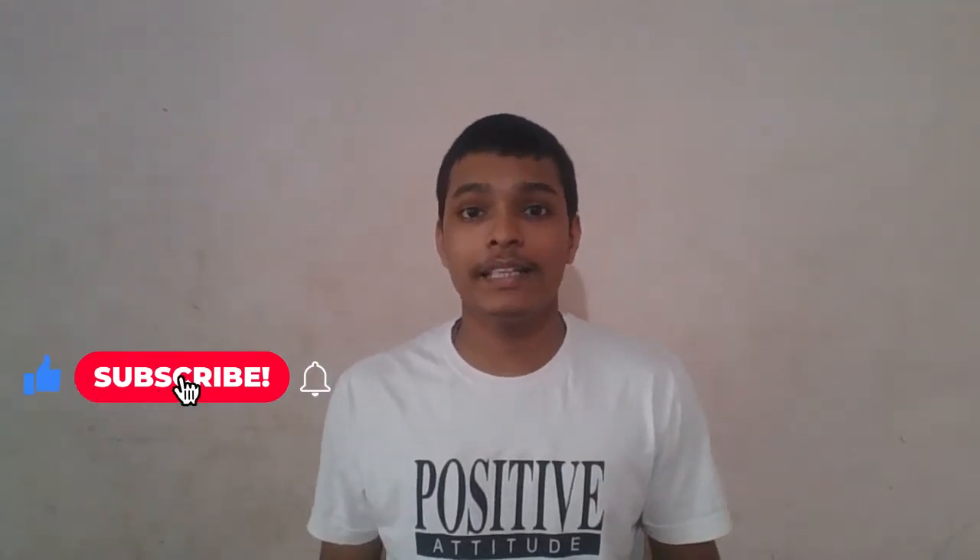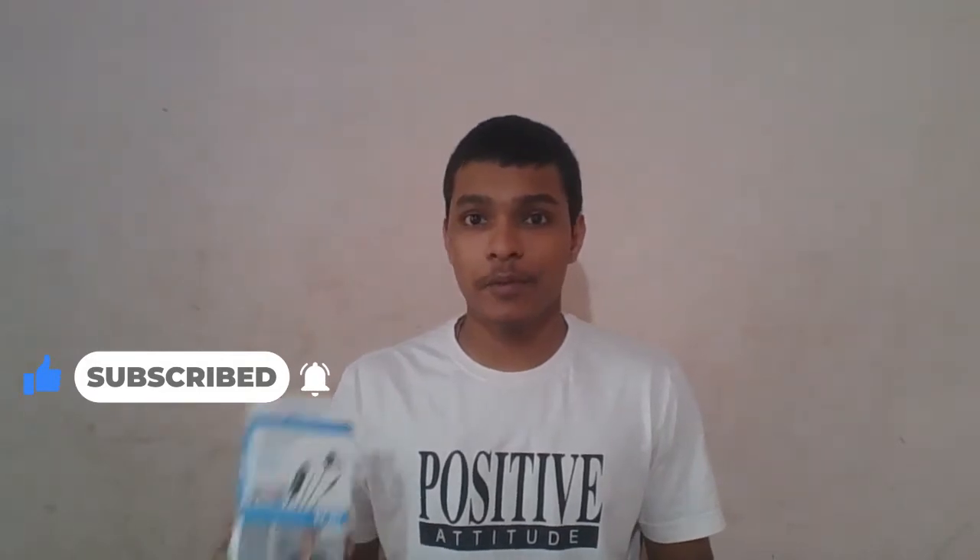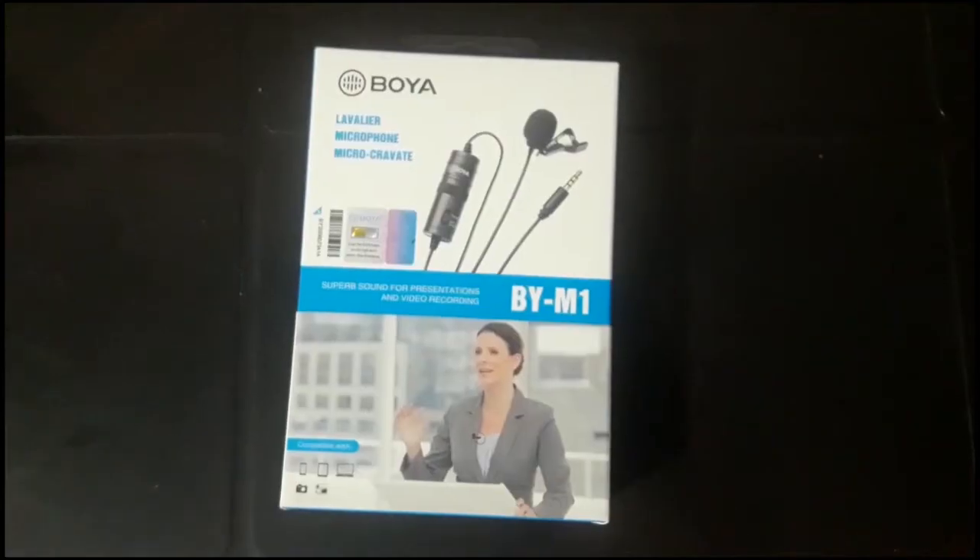This is the main mic at the top — this is the main mic for the beginning. We will check the quality. We will unbox it.